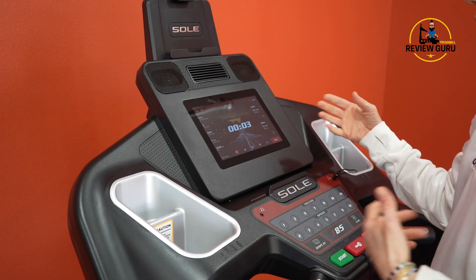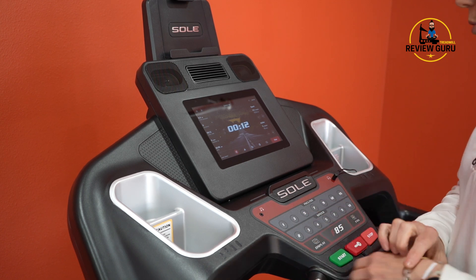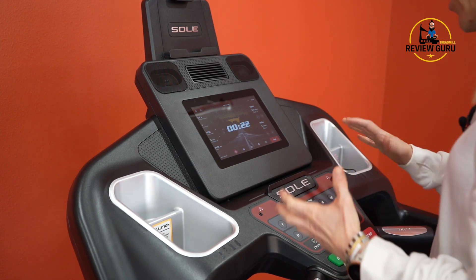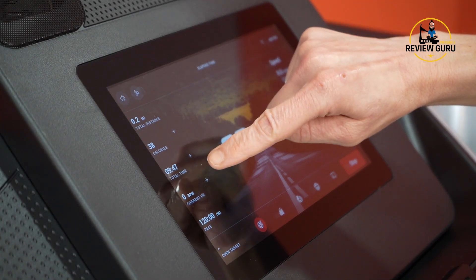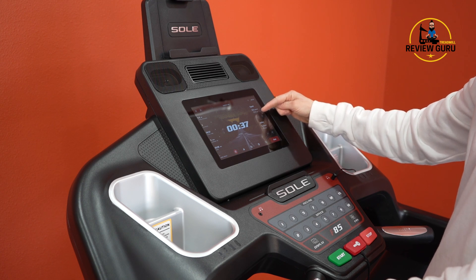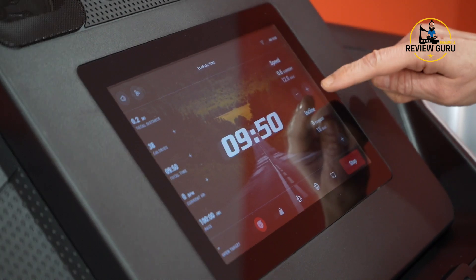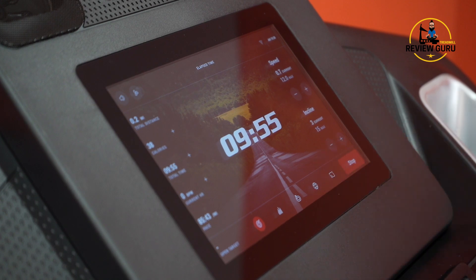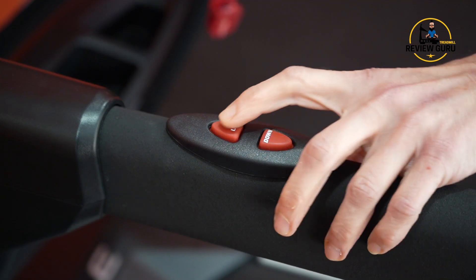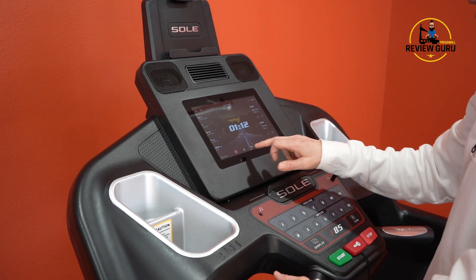This is what you see as you run — a manual workout with just that background. You can adjust incline and speed on the screen. The touchscreen lets you see total distance, calories, time, heart rate (it will sync with a heart rate monitor), and your pace. Current speed and max speed are displayed. You can increase speed by a tenth using the touchscreen, or incline by one full level — it doesn't go by 0.5. You also have the same adjustments on the handrail. When done, just hit Stop.